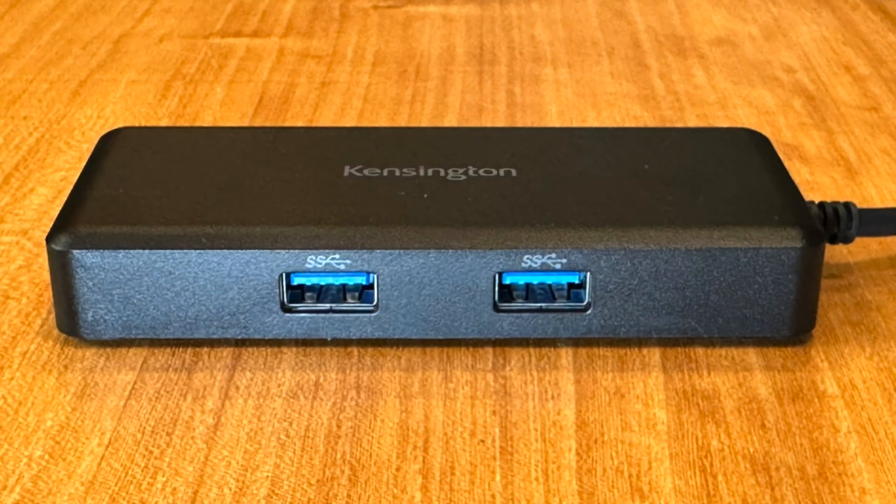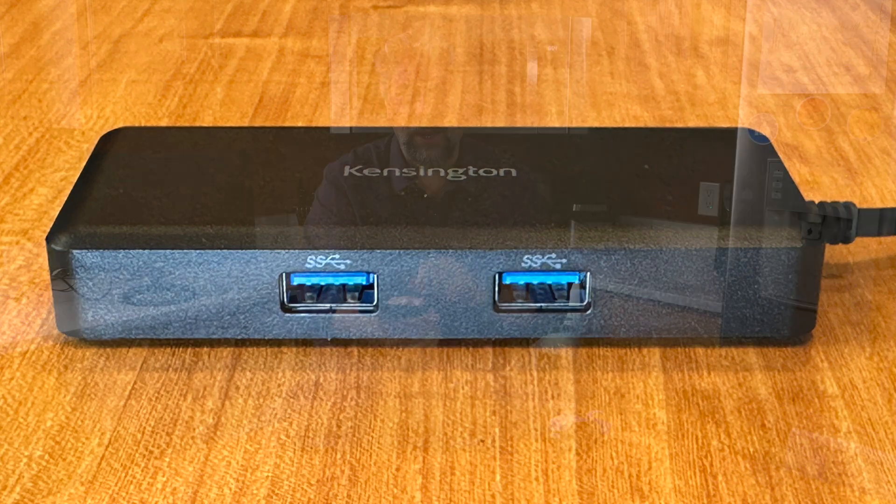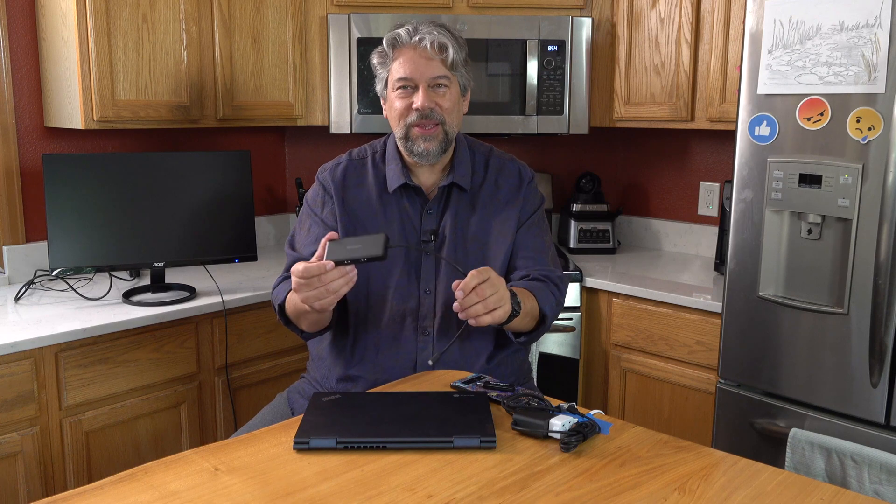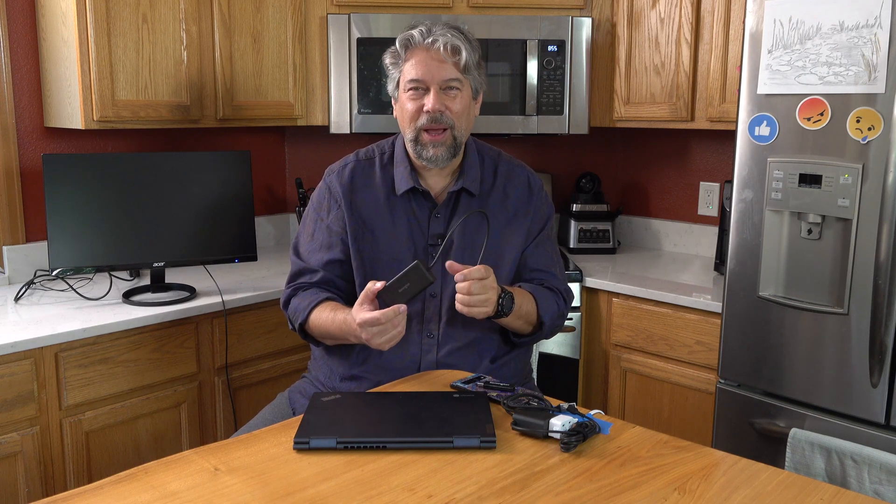On the other side, you have two USB 3.2 ports — the rectangular ones — which are the fastest possible USB 3 and can get up to 5 gigabits per second, depending on the device you plug in. This addresses a common problem: not having enough ports or the right ports.